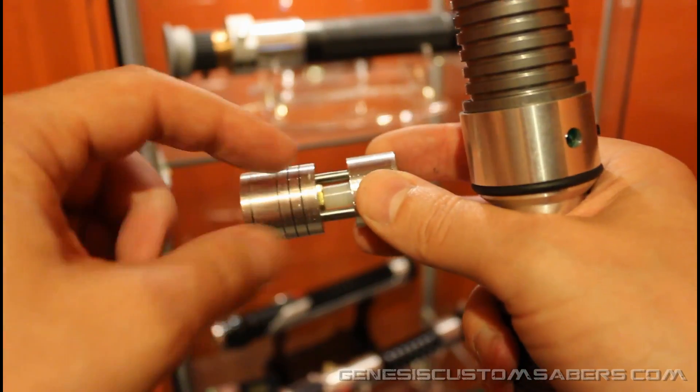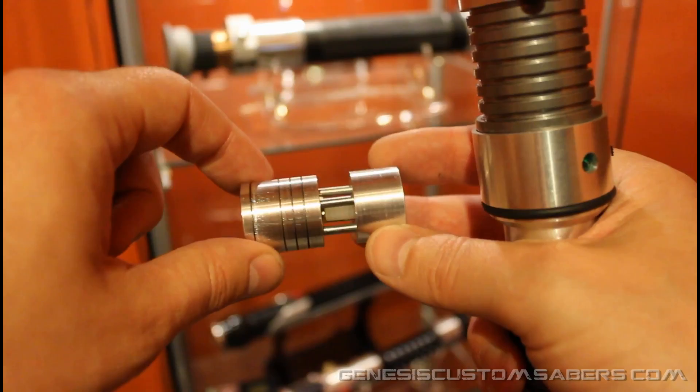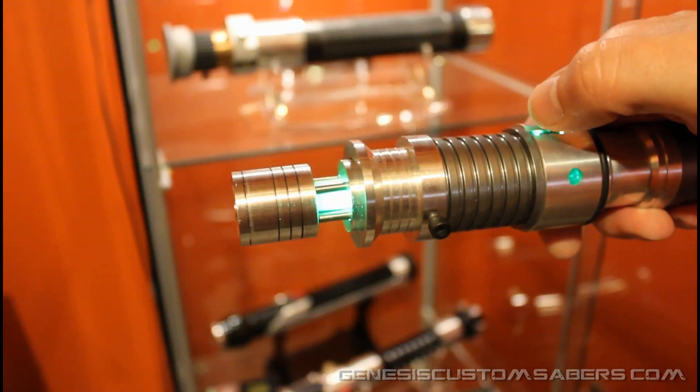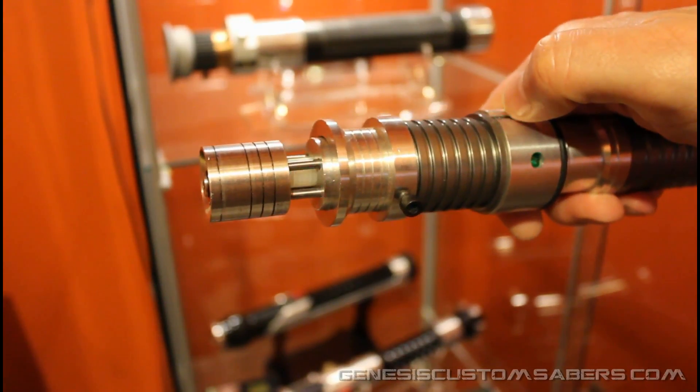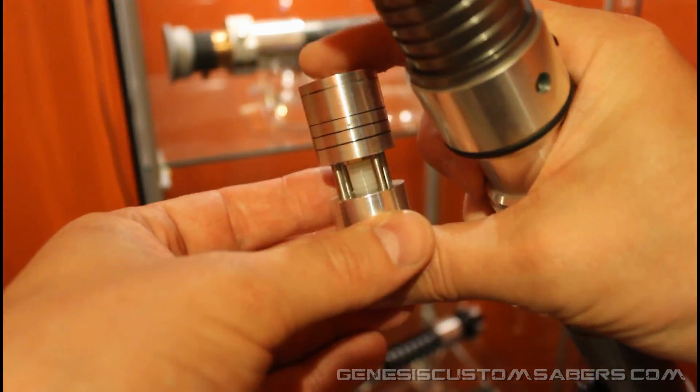You can also take apart this blade plug, remove the shoulder screws, and replace the power gate — which I've made from nylon washers — with a crystal. If you don't have a crystal in your saber, you could make a really convincing crystal chassis that sits in display mode on your saber. That's what I was thinking of with this spring-loaded blade plug.